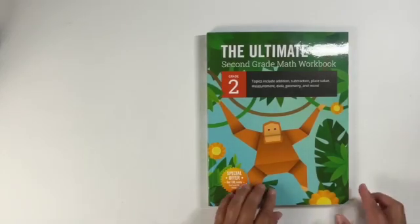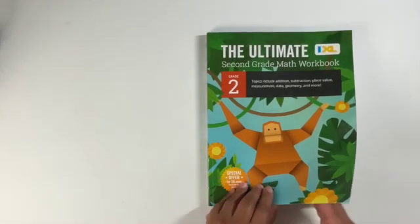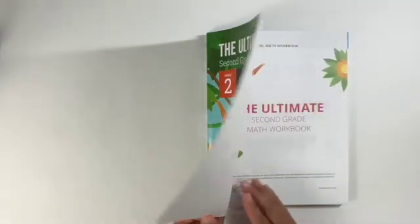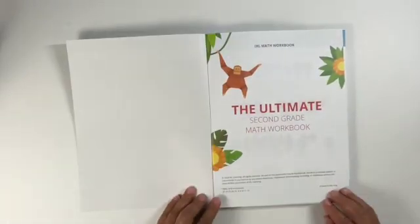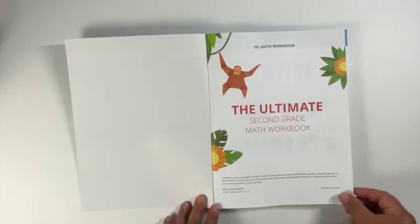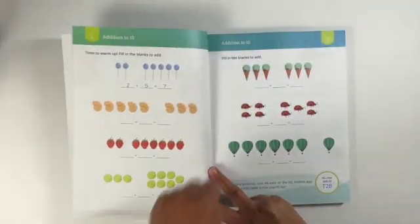Hello everyone, welcome back to my channel. If you haven't been to my channel before or if this is your first time, my name is Elaine and I am a homeschooler to four different grade levels.